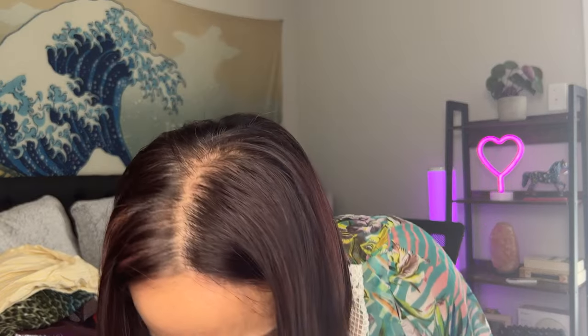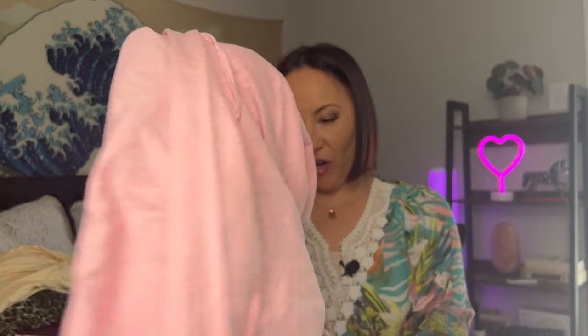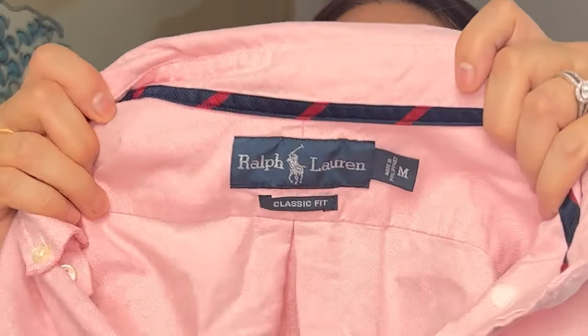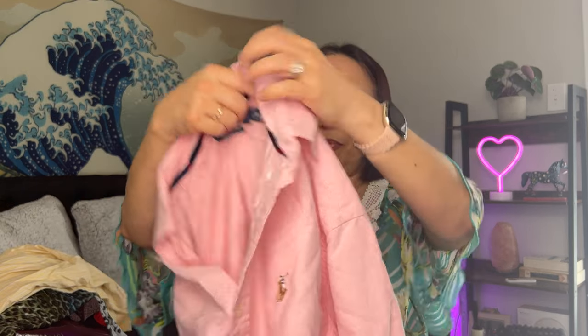Here we have a blouse — John Henry, men's size 16, 34/35, fitted shirt. Something pink — it looks like a men's shirt, and we like selling men's clothing! By looking at the label it appears to be vintage Ralph Lauren, classic fit, size medium, pink button-down shirt.